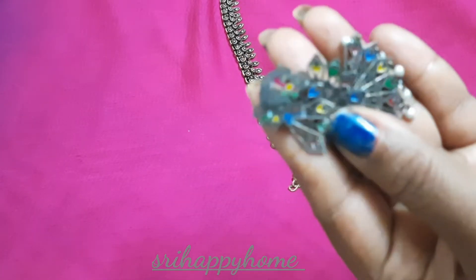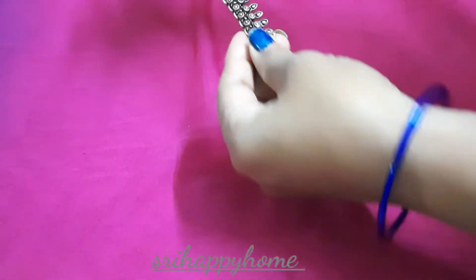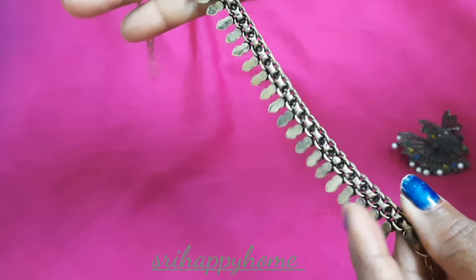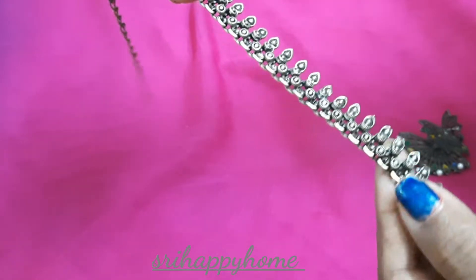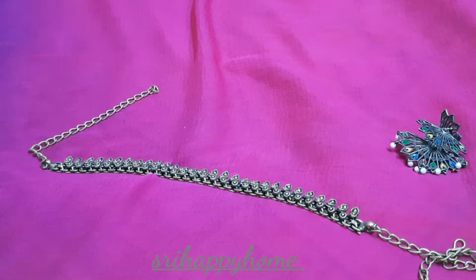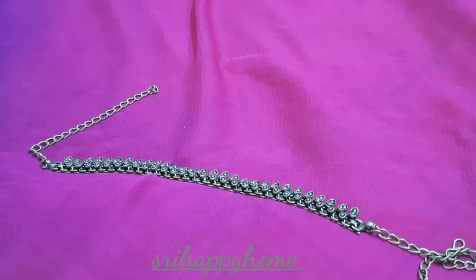There are earrings, chains, jewelry items, etc. I will also use them to change to black color. It is a very simple remedy. It is very easy and quick.